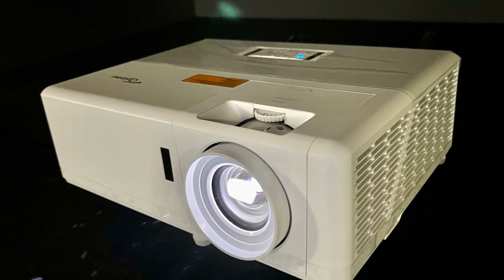That's my quick review and setup guide for the UHZ50. Hopefully this video can help you make up your mind whether you want to buy it or not, or if you already have it, it can help you with the setup process. Thank you very much for watching, and goodbye.